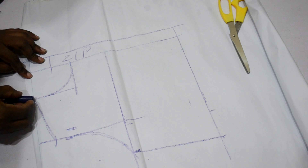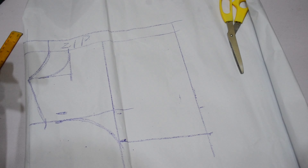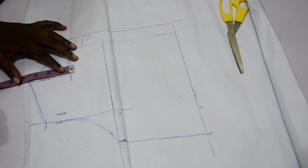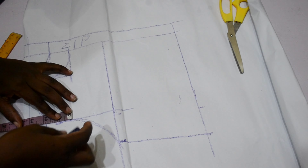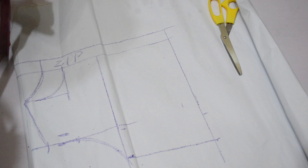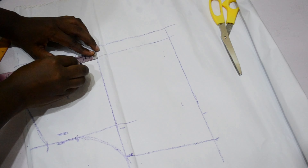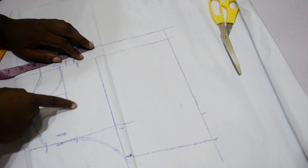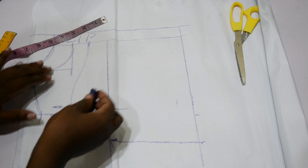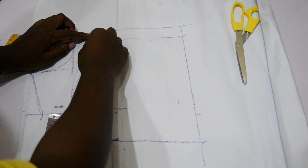For my back neckline I went down 1.5 inches and the width is the same as the front. I'll go ahead and make a curve to connect this. For the off-shoulder, I'm going to go down about four inches from the shoulder line — I went down by three inches — then from the armhole line come up by two inches. From there I'll make a curve like a sweetheart neckline.